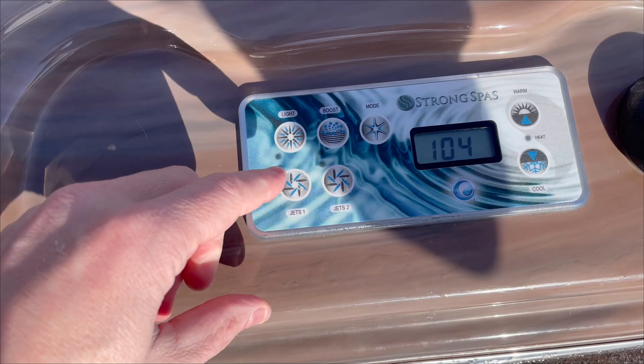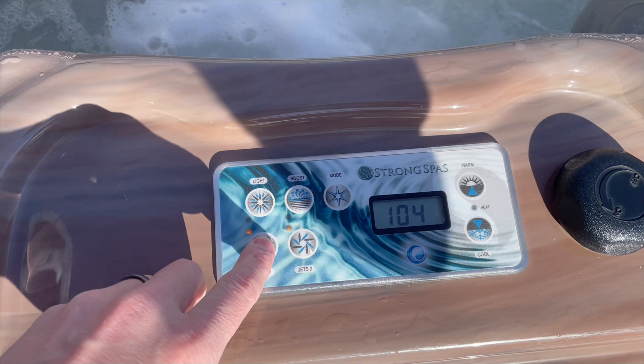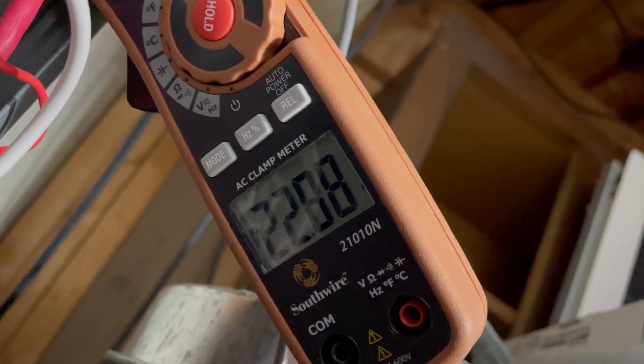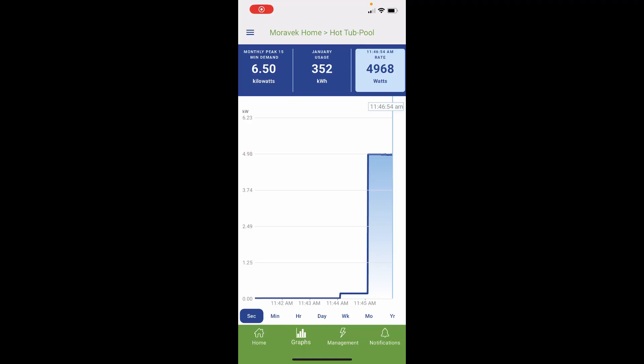Here's our hot tub — we've got everything turned off and we're going to turn the pumps on and really crank it up to look at the energy usage. We're now pulling about 22.8 to 22.9 amps through the hot tub circuit. This is a 220-volt circuit, so that converts out to be right around 5000 watts. In the Emporia app we can see second by second, as we turned those hot tub jets on, we're right around 4950-5000 watts — very close to the clamp meter reading.